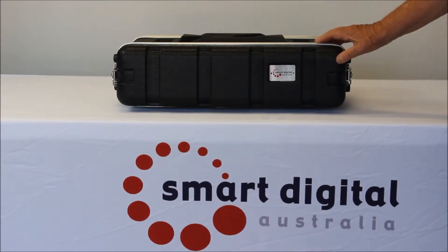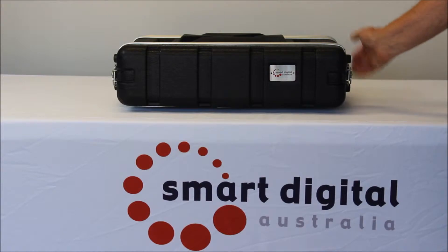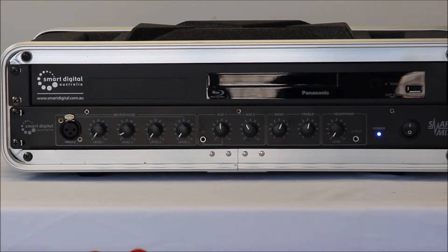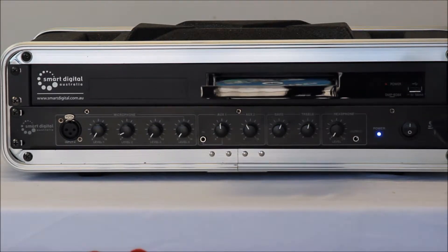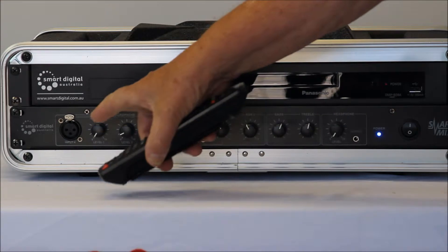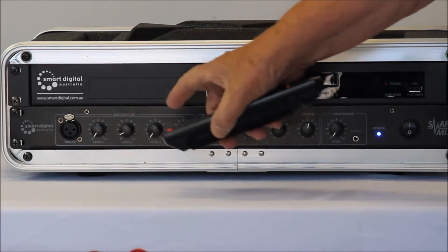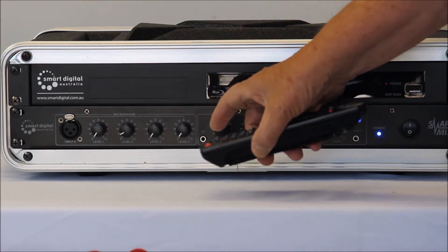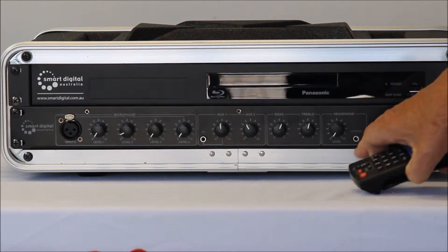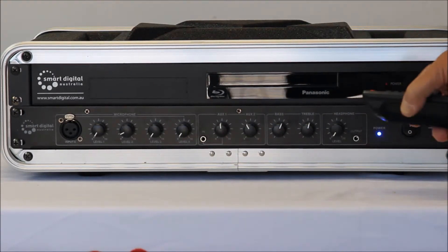The Smart Box Gold comes in a protective carry case. The Panasonic player comes with a remote control for easily loading the movie, or if you prefer you can use the USB stick at the front. We have a microphone input and various controls for altering the volume and quality of the audio.